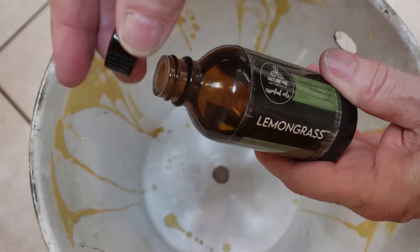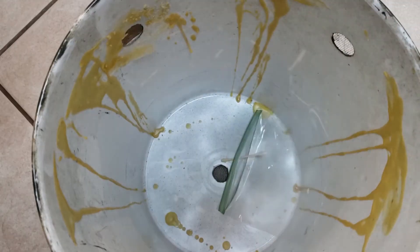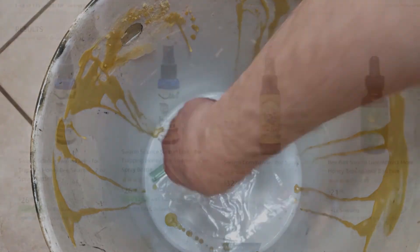Finally, place a drop of lemongrass oil on a q-tip. Place the q-tip into a plastic baggie and drop it into the bucket — don't seal the bag. Instead of lemongrass oil, you can use specially prepared swarm trap lure scent.